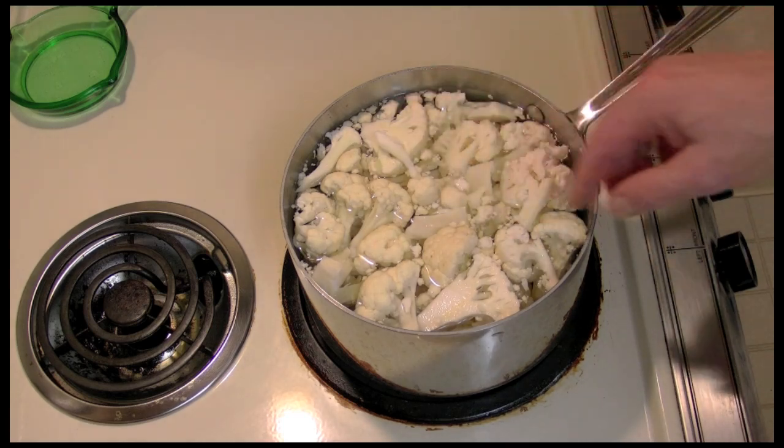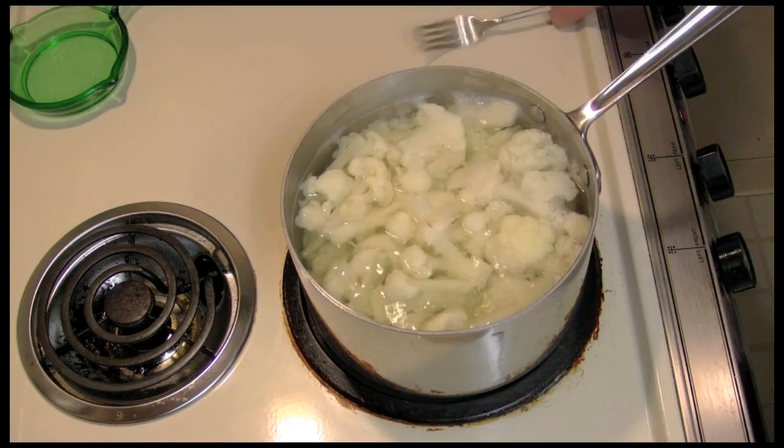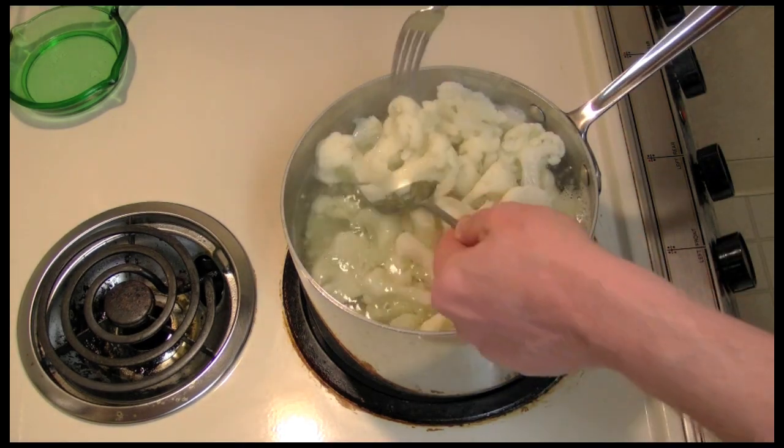I put water here in my pot. I'm going to turn the heat on and let this come to a boil. When I saw my water starting to bubble, I set a timer for 15 minutes.